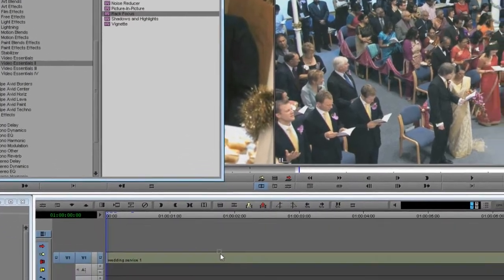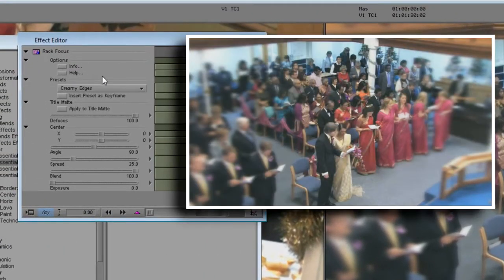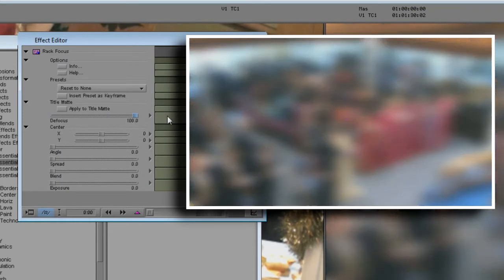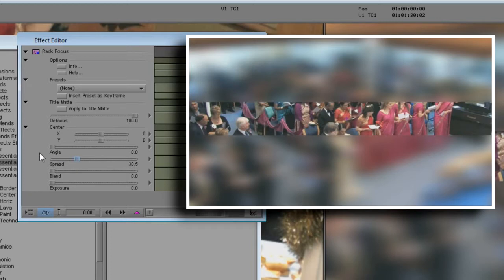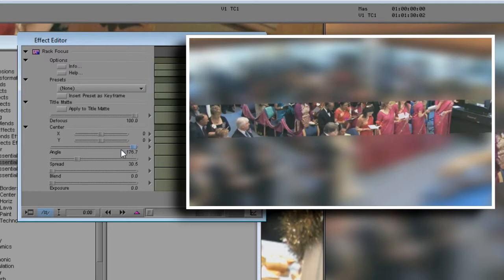First, let's place RackFocus on the shot. We'll place the band that is in focus, then set how it blends to the blurred image. I'll start by choosing the Reset to None preset, then dragging up the Defocus control so that the image is largely out of focus. Now I'll turn up the Spread control to make the band wider, then I'll use the Angle and Center controls to place the band in the picture.